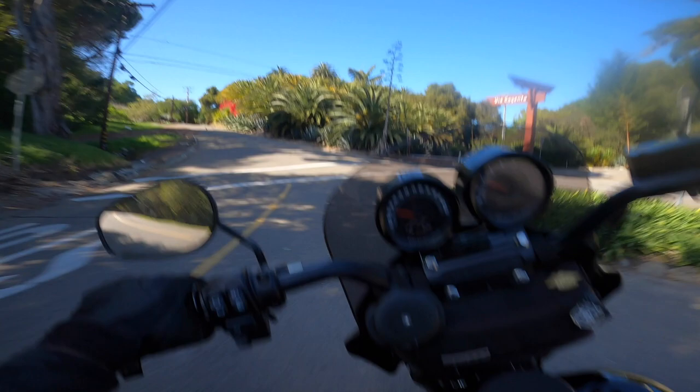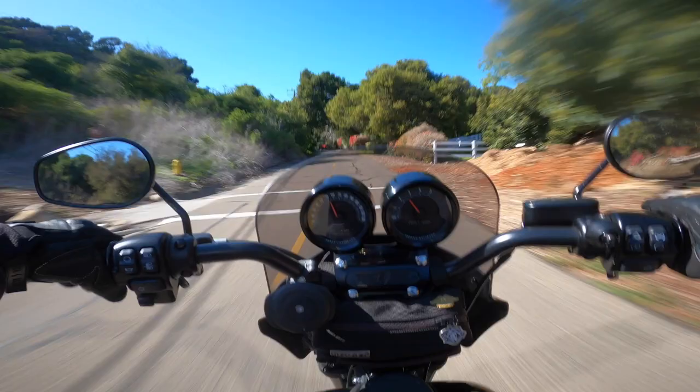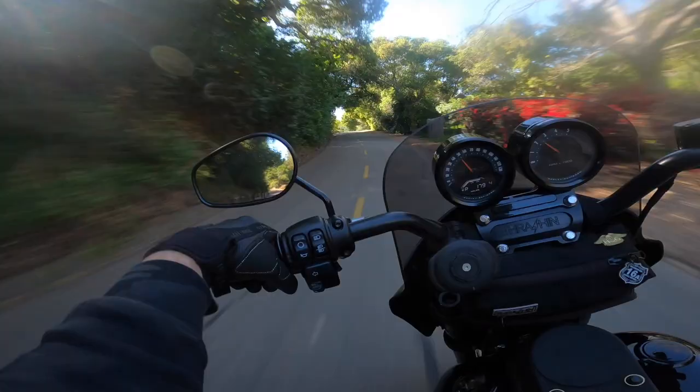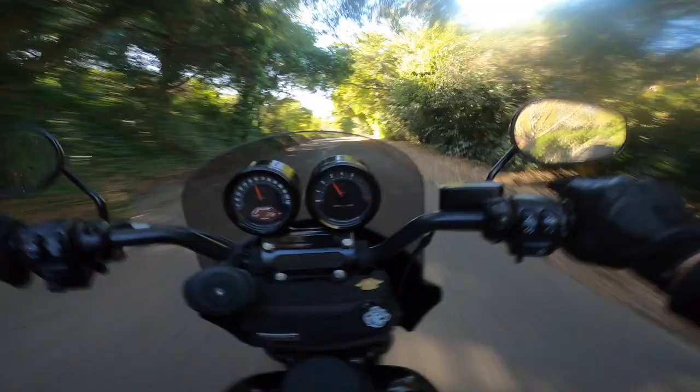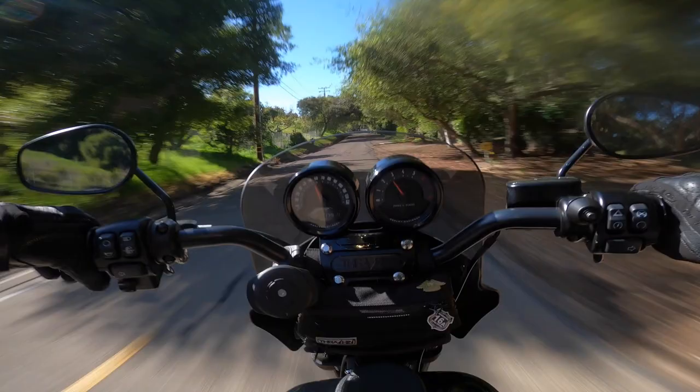I am not riding behind traffic right now, no way. Having too much fun with this thing, getting it leaned over. This is super duper fun, man. This is a great improvement. We're just gonna show some clips of this ride — I don't even need to talk you through this. Hopefully you'll get the picture.